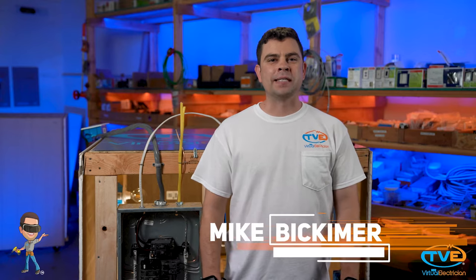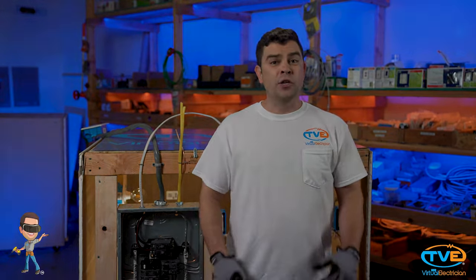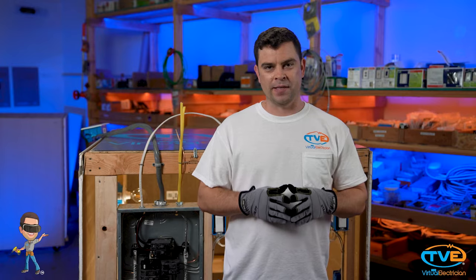Hi, welcome to The Virtual Electrician, TVE, your one-stop shop for do-it-yourself electrical help. Are you living in a disco room? If you're not, but no one told your lights that, then there may be a simple way to fix this.